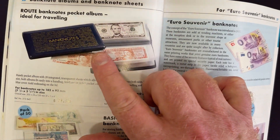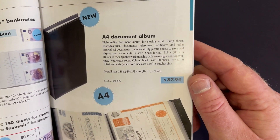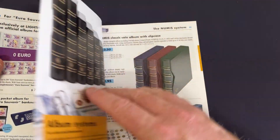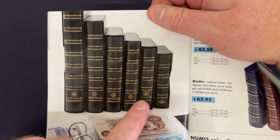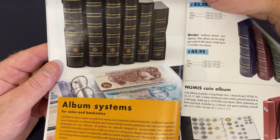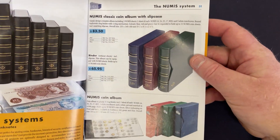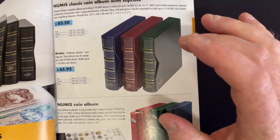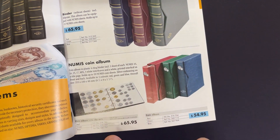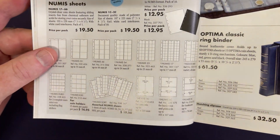I actually just transferred some from those pocket albums into a Lighthouse folder that holds 300. These binder systems are available in lots of different sizes — really large down to really small — and you can put any sorts of sheets in them, coin sheets or banknote sheets. They're really flexible and that's what's cool about these systems. Really good quality binders.